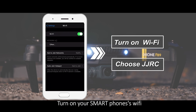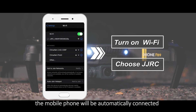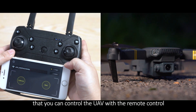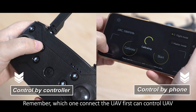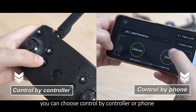Turn on your smartphone's Wi-Fi and choose the JJRC network. The mobile phone will be automatically connected. Put the mobile phone under the remote control so you can control the UAV with the remote control and enjoy the flight view through the mobile phone. Remember, whichever device connects to the UAV first can control it. You can choose to control by controller or phone.